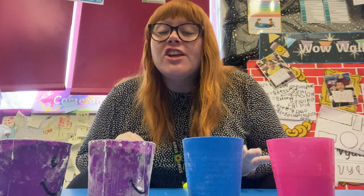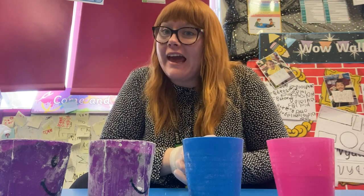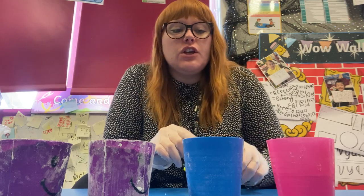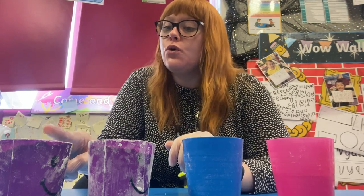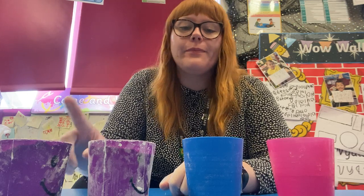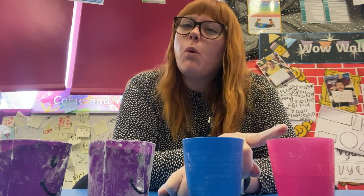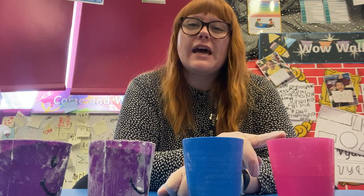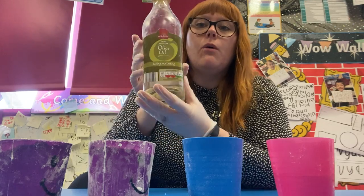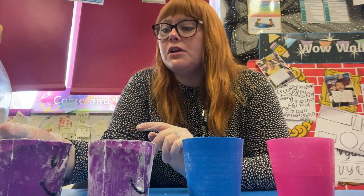Hello everybody! Today I thought we could make some play-doh together. To make play-doh you need two cups of flour — plain flour would probably be better — half a cup of salt, some water, probably about two tablespoons maybe, and we also need some oil, about two tablespoons of oil.